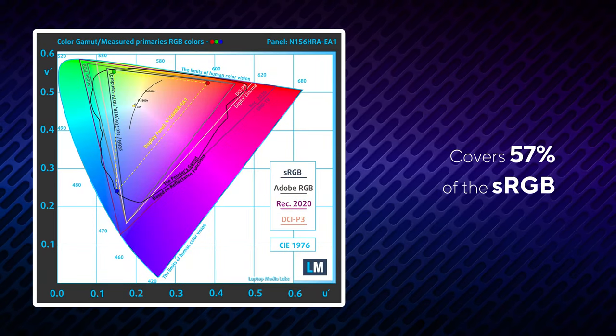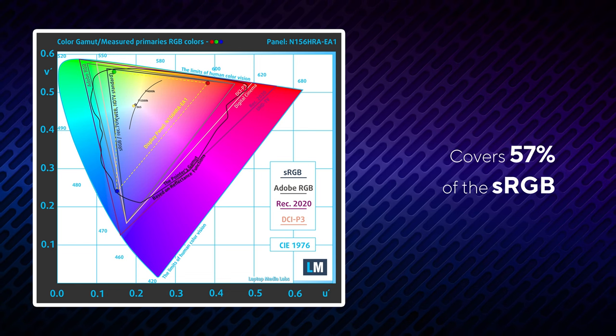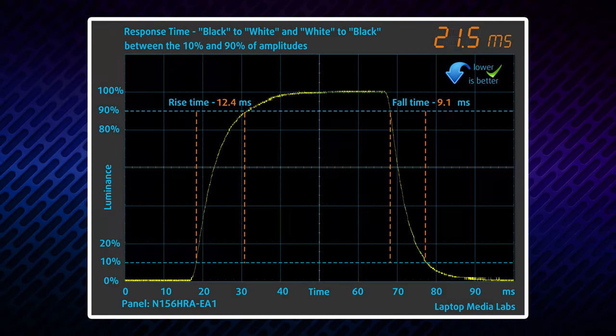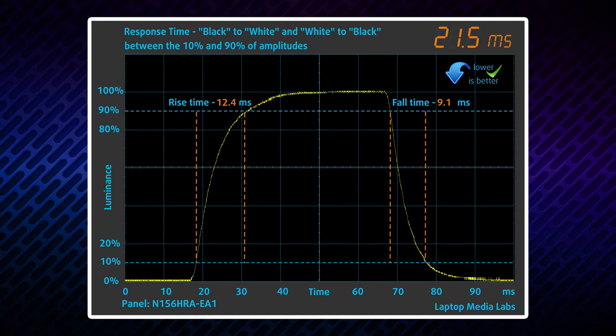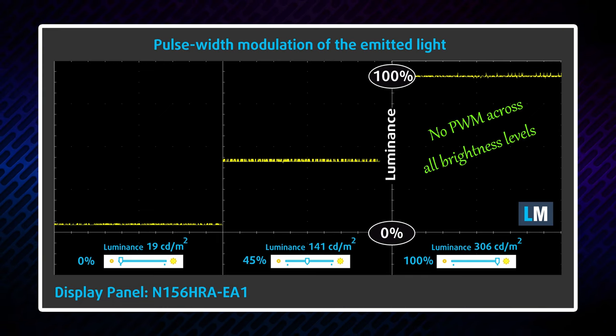Unfortunately, the color coverage is not the best. The display shows only 57% of the sRGB color gamut and also has a rather slow response time of 22 milliseconds. On the bright side, the display doesn't use PWM for brightness adjustments, which makes long sessions comfortable and safe in this aspect.